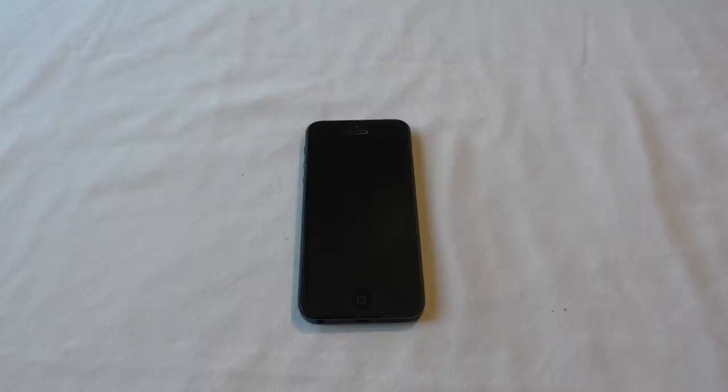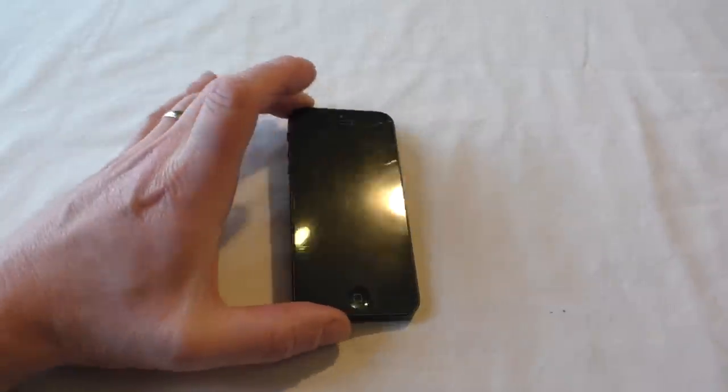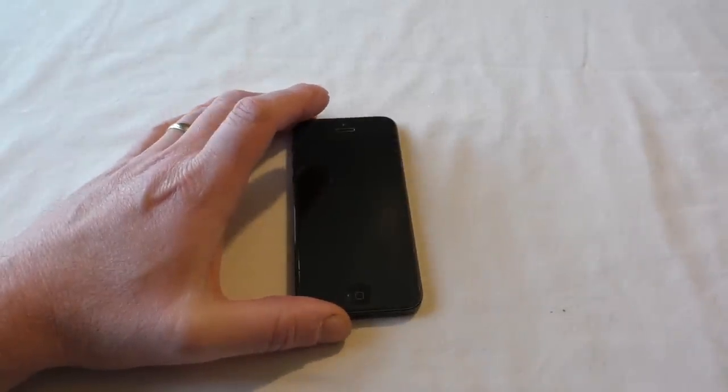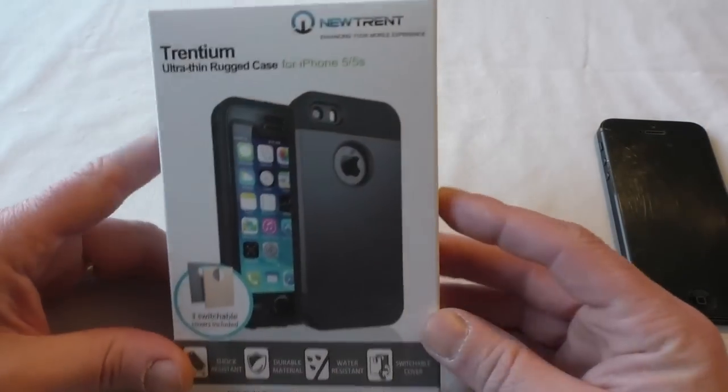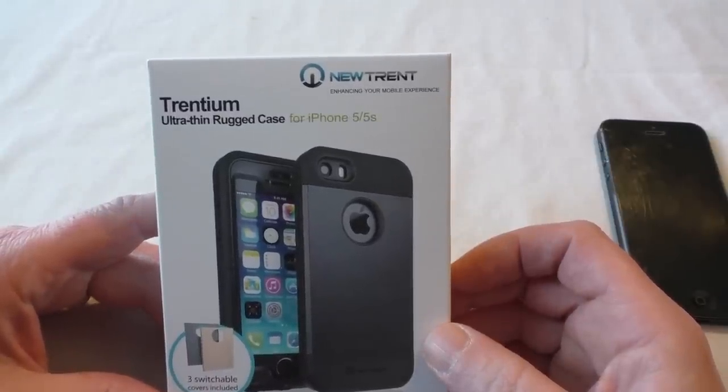Alright guys, it's Bob here, and in this video I'm bringing you a case to fit your iPhone 5 or 5S of course. Just put the iPhone aside a second and we'll bring it into shot. And here it is — it's the New Trent Trentium Ultra Thin Rugged Case.